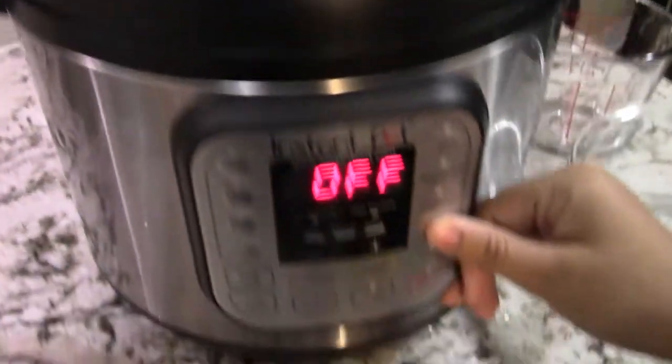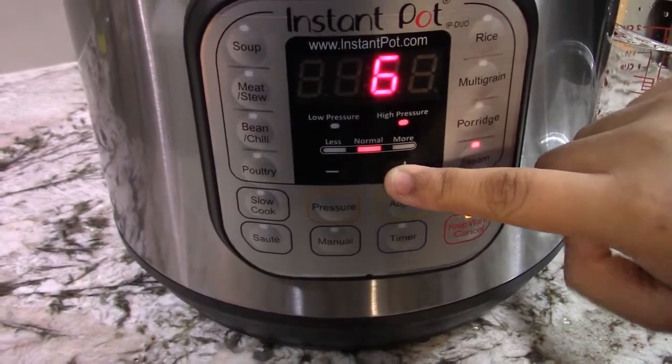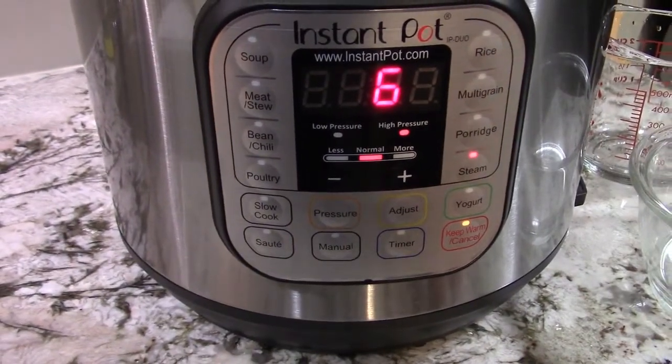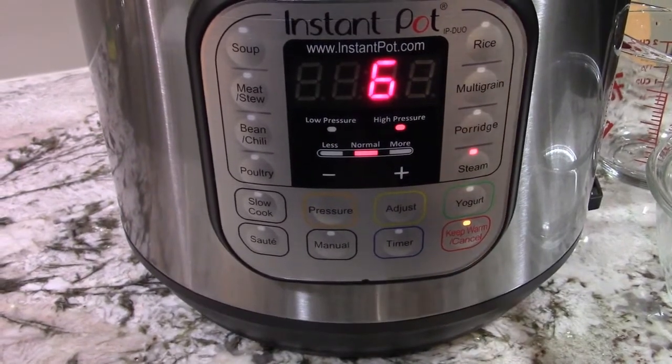I'm going to use the steam option and set it to six minutes for hard boiled eggs. If you want soft boiled eggs, then you can set it to about three minutes.